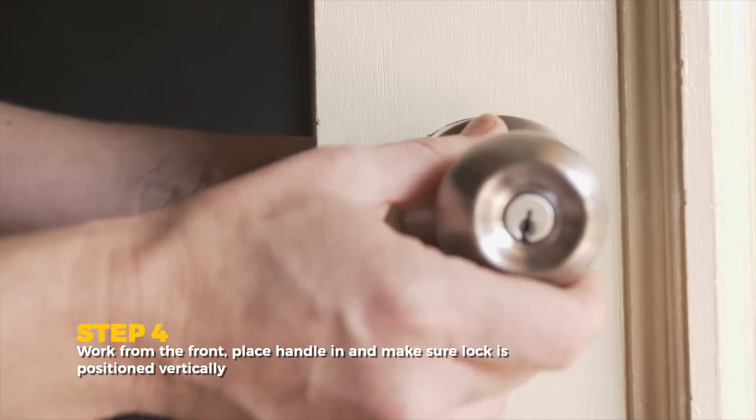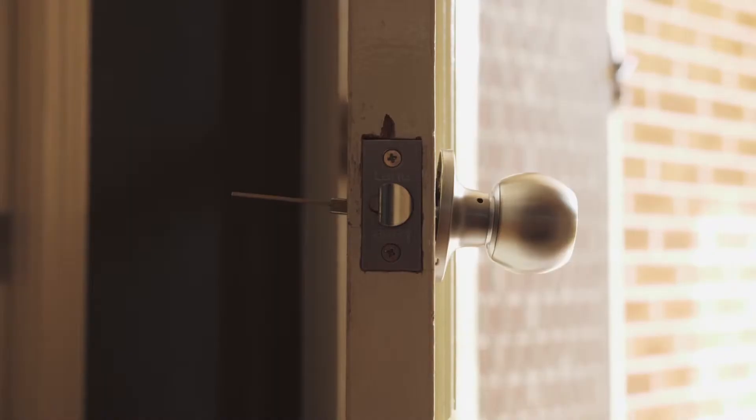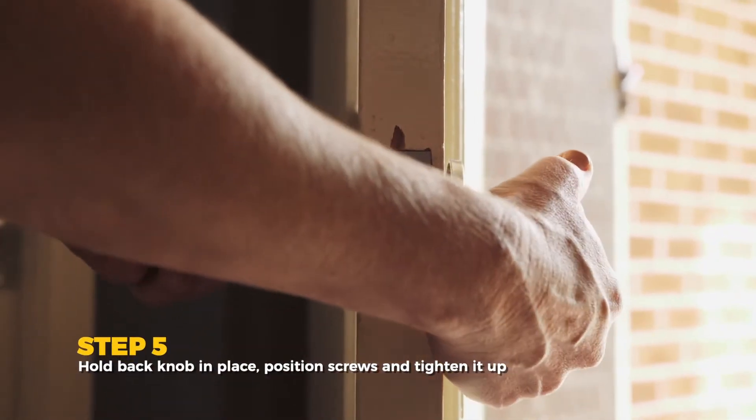Work from the front and check the lock is positioned vertically. Hold the back in place, position the screws and tighten them up.